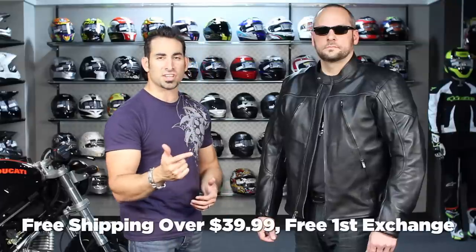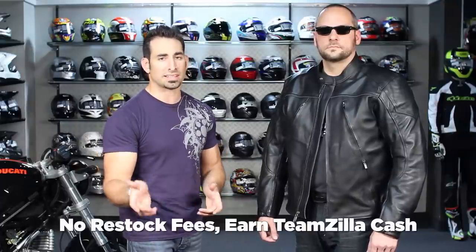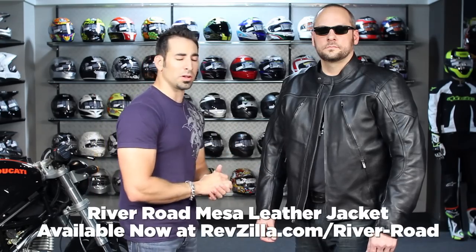Let us know what you're thinking at first glance, or if you're currently wearing the Mesa from River Road — part of their updated classic collection here at RevZilla.com. Leave us your comments on Facebook, on our product page, or on RevZilla TV on our YouTube channel where you can always subscribe and stay up to date with our latest videos. If you need any help, shoot us a line at RevZilla.com or 877-792-9455. Orders over $39 ship for free, exchange for free, no restock fee if you need to send it back, and you can always earn TeamZilla cash toward your next order. Thanks for watching — I'm Anthony, we'll see you next time.